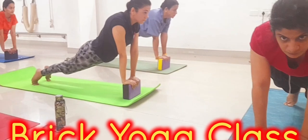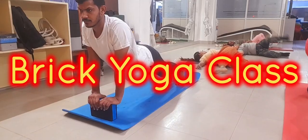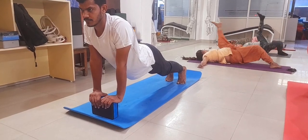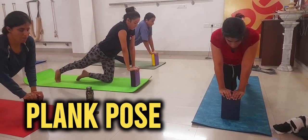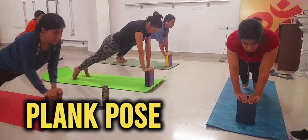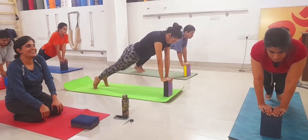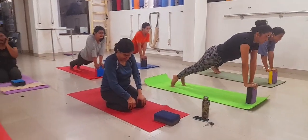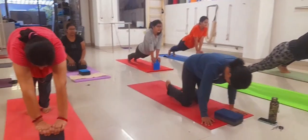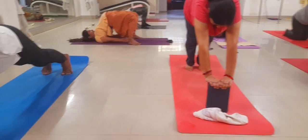Let's start our brick yoga class. Good morning, all of you. Our first pose on brick is the plank pose. Using the brick, you will hold the plank keeping your legs straight. But don't worry if you fall down — you lose balance sometimes. Try it again, never quit. Keep your body straight.